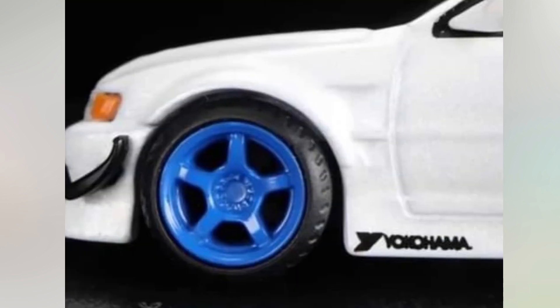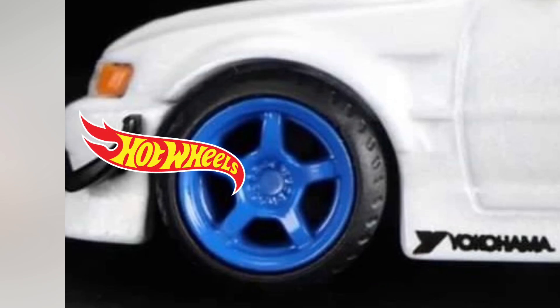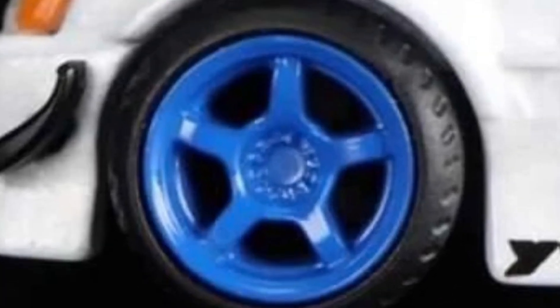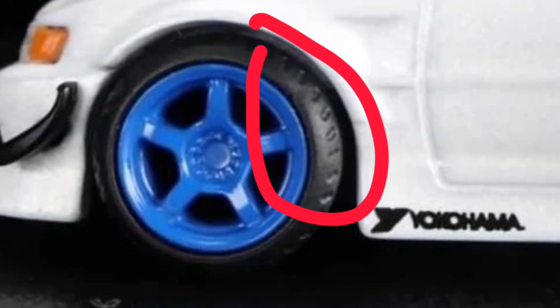First of all, the wheels throw me off. I don't know why, but the wheels don't have the Hot Wheels wheel vibe. It looks so plasticky in this blue color. The rubber doesn't even look like real riders at all. The fact that the tread on the side is showing off a bit — it's just not a Hot Wheels thing to see, you know?